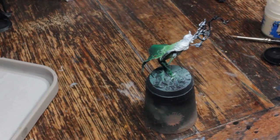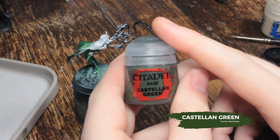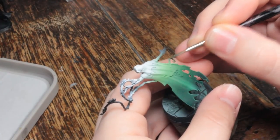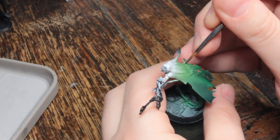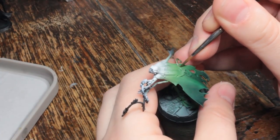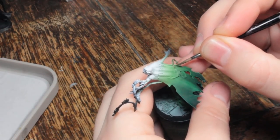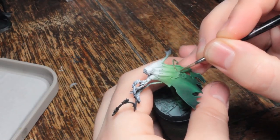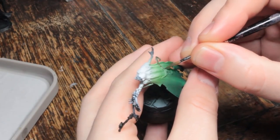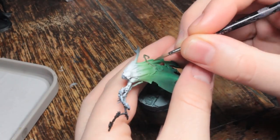Now I'm going to be showing you two different ways to paint the vines on this model. I'm going to start with the paintbrush method, which I'll use on the back of the cloak. I'll start by base coating all of the vines with Castellan Green — you want to use a brush with a decent point, a thinned down paint, and I'm using a head magnifier so I don't get any paint on the airbrushed effect, because touching that up afterwards is just a nightmare.